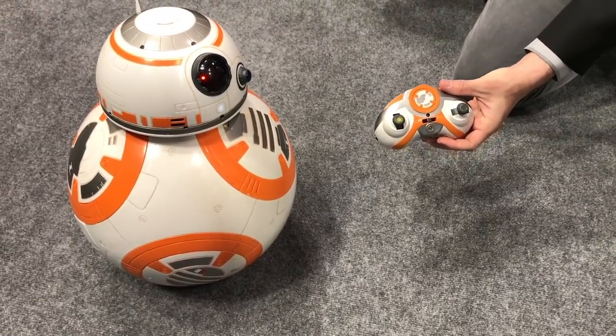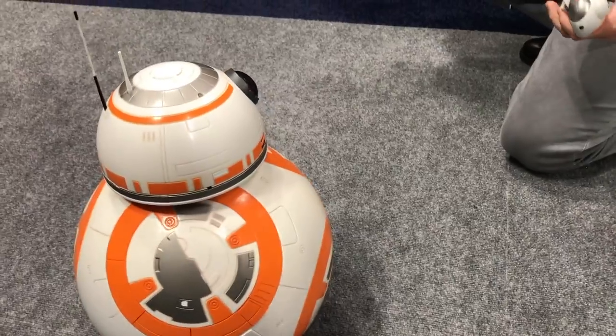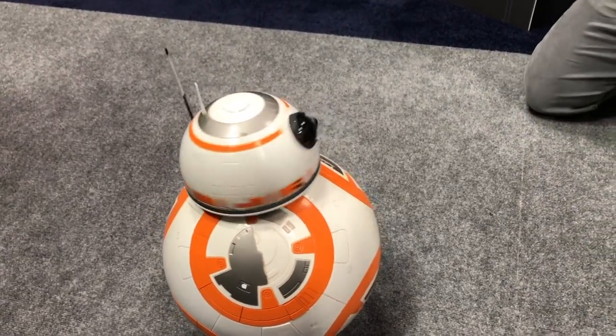What we're looking at here is Hero Droid BB-8, coming out later this year. Hero Droid BB-8 is the most realistic BB-8 around.